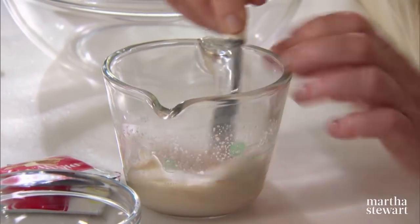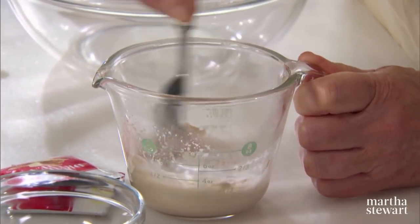So here's the yeast. It's starting to bubble — that way you know it's alive. So we're going to leave that and now we're going to start with the dough itself.